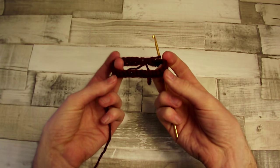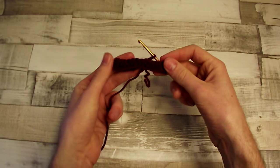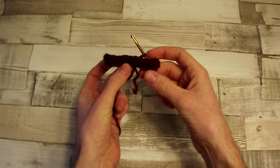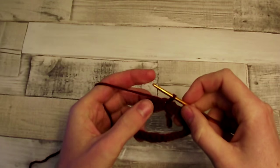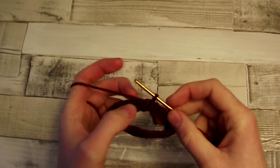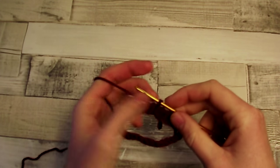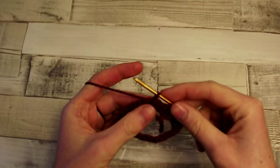That's the end of the first row. Now we can bend it in half so we can check the dimensions, especially the width. We've finished the first row. The second and third rows will be exactly the same, so I will show it only once and we will repeat it one more time.